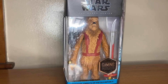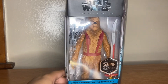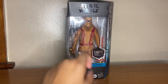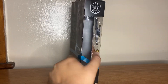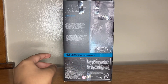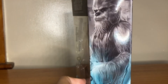Hey guys, Phase 2 Action Review here doing another action figure review. This is Star Wars The Black Series Knights of the Old Republic Gaming Greats — Zelbar. As you can see on the side of the box it says 'Black Series Gaming Greats,' and on the back you can see the artwork. He is number four in the Gaming Greats Knights of the Old Republic line.